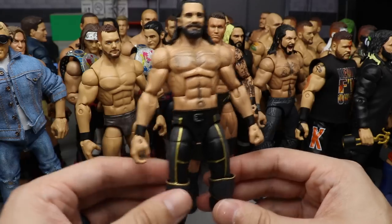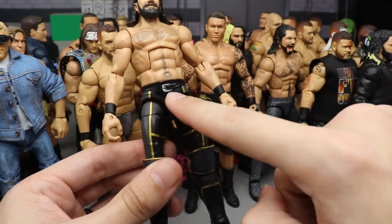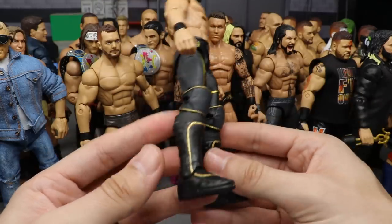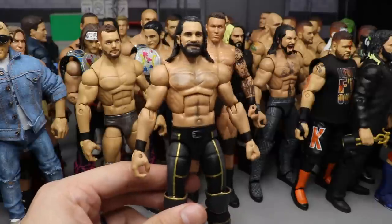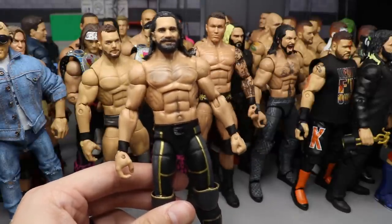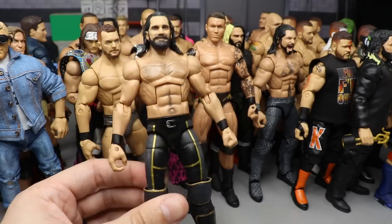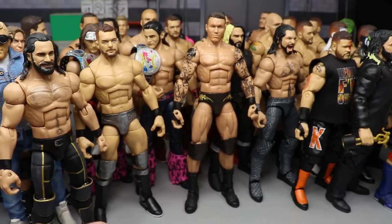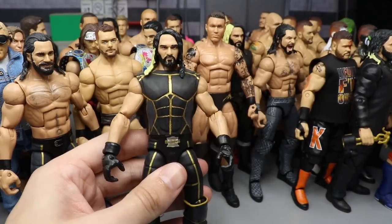Cracking into the top 10 at number 10, we have a Summer 2018 Seth Rollins — not SummerSlam, but summer, when he brought back that 2015 attire except with the gold SR and the belt logo. It has all the great detailing with the gold and the updated head sculpt. Really fun custom to make — I actually commissioned a couple of these. Super clean and well made.